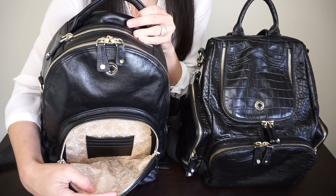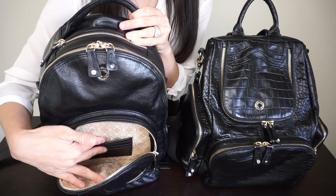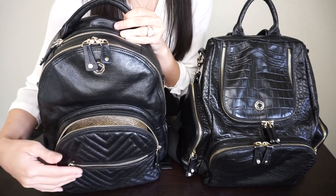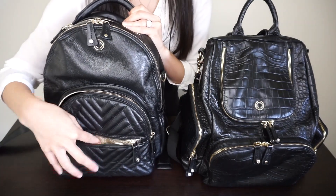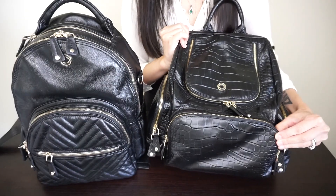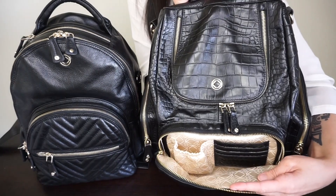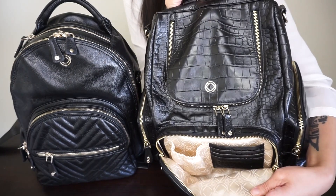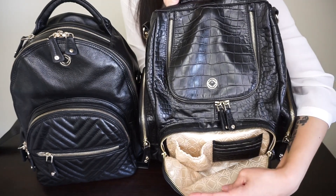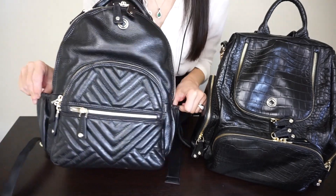Inside the front pocket of the Joy Midi you have a beautiful light colored lining that is waterproof, four card slots, and a main section for items. In front of that you have a very spacious zipper pocket. The Amber Midi's front pocket is a little bit different — it's shorter and longer. It still has four card slots but also has an additional elastic pocket inside.